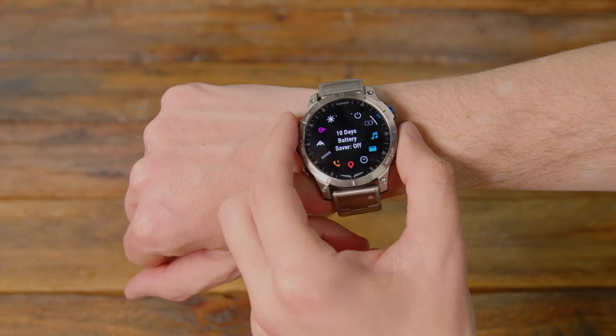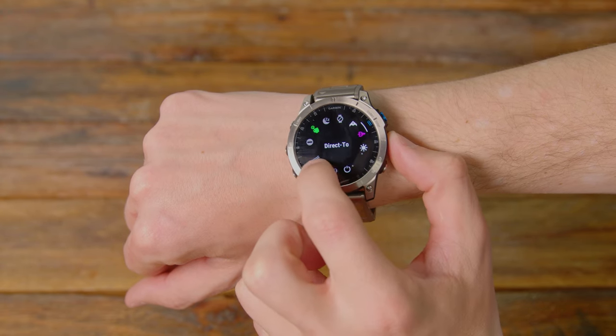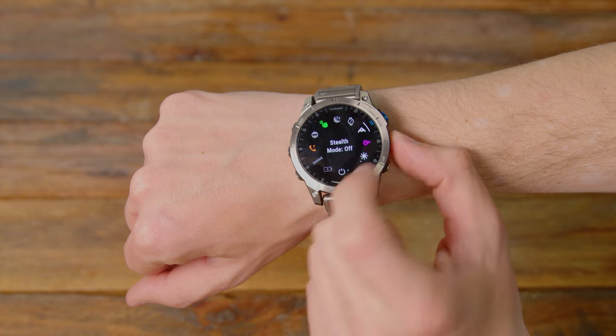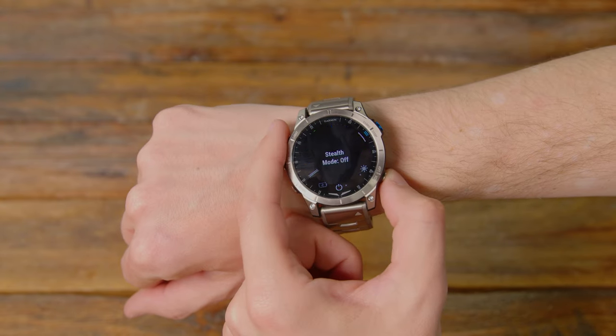Another cool feature is the stealth mode. If you push this little B2-looking button, it'll actually disconnect all data — to your phone, GPS, everything. For military guys out there, it probably won't allow you to get into a vault, but if you do want to make sure there's no data being transmitted in or out, that's a great way to have a simple kill switch on that watch.